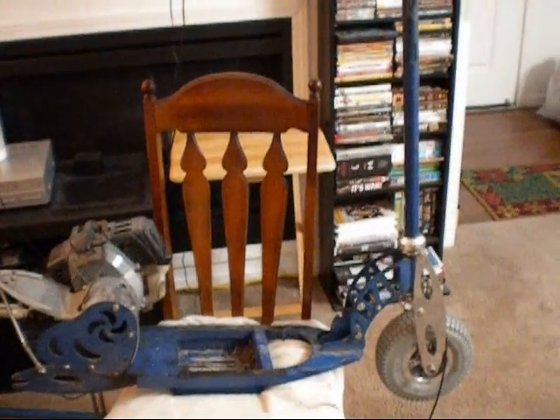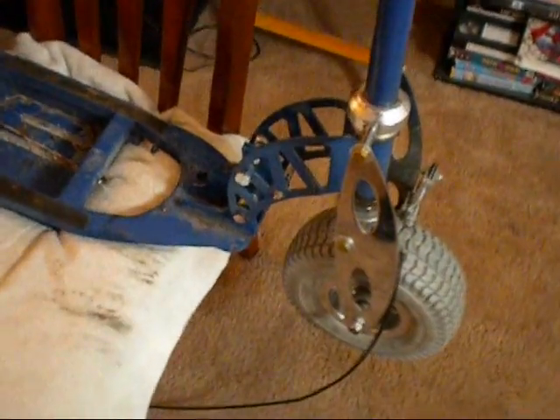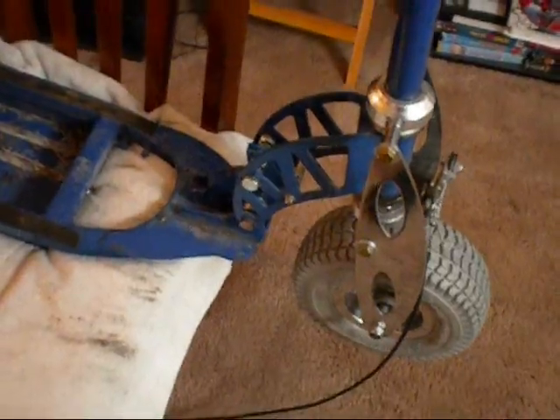Hello, this is my Xtreme XG505, giving an update of what I've been doing today on this thing. As I mentioned in the last video, I was going to put grade 8 bolts. I've done it all. I've taken the handle out and put a grade 8 bolt down there, fastened it to the frame.